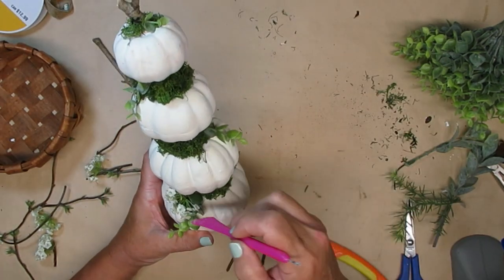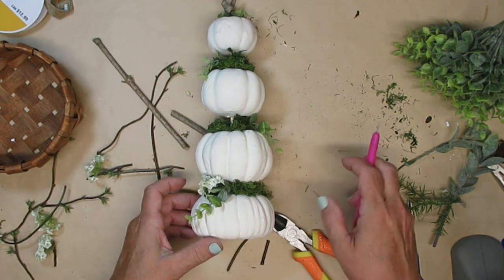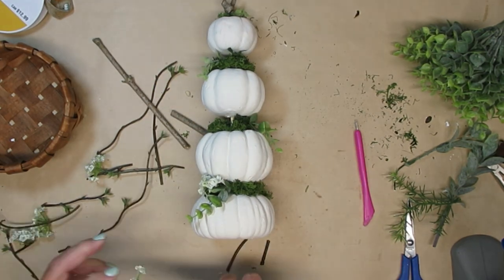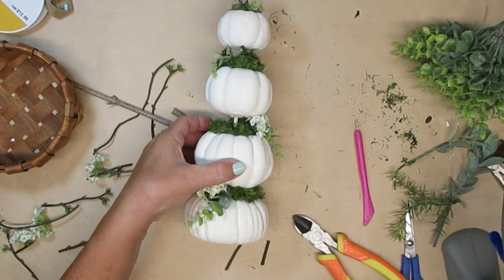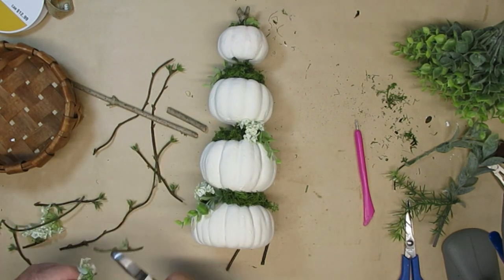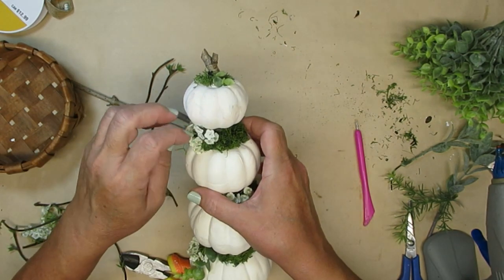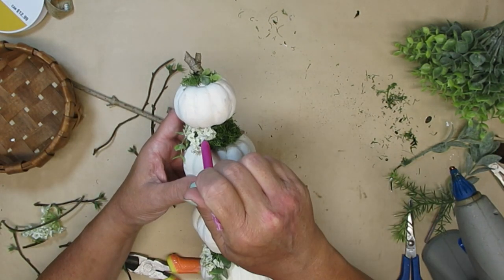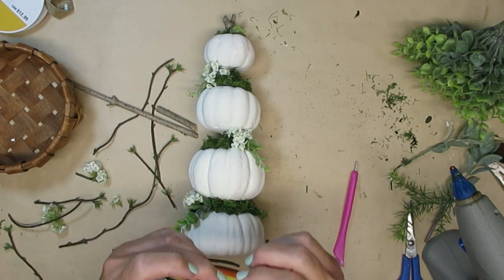I want to keep this topiary on the neutral side, so I found these little flowers in my stash and I'm going to glue one bunch of them to each of the leaves all the way up the topiary. When I get to the top I'm just going to take a little tiny sprig of the flower and add that just so it is a smaller bunch and looks a little bit better in proportion to the mini pumpkin.